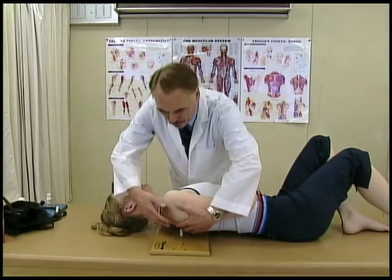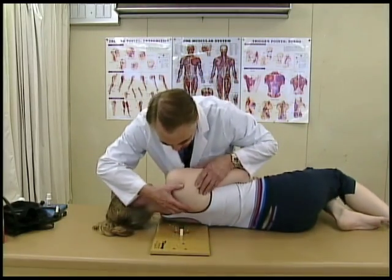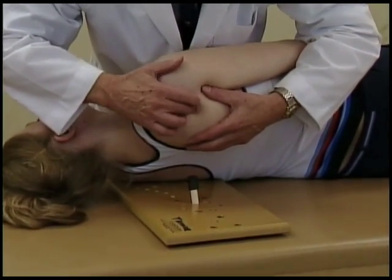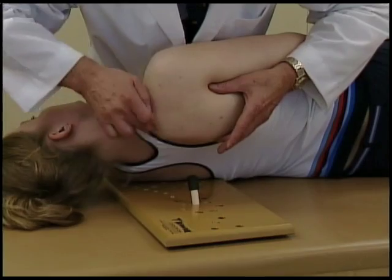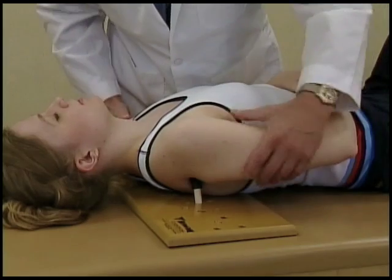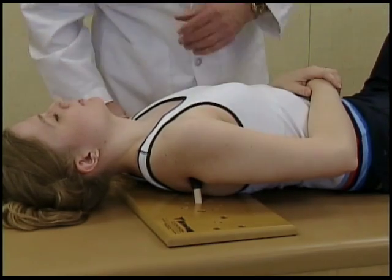We're going to begin treating the infraspinatus. It's called the shoulder joint pain muscle because it is the major one. In the middle of the shoulder blade, you'll find a band. You'll come against that — do you have that radiation?